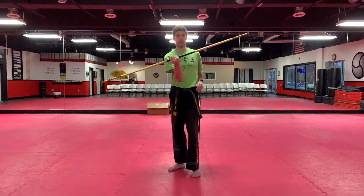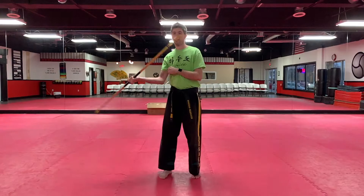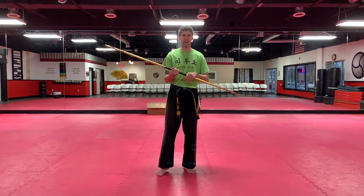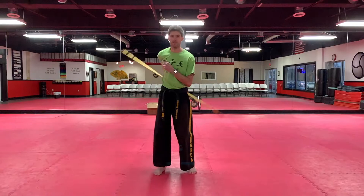So I come around figure eight, thumb side down, bring the leg up, toss it up. Now I'm going a little bit higher than I normally would. I'm going to do this at normal speed, and the leg's not going to come up quite as far. So I do my figure eight — and there's my under the leg toss.